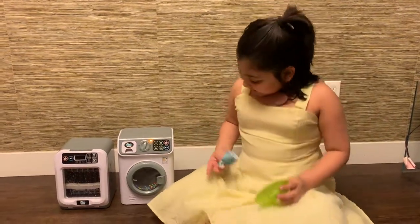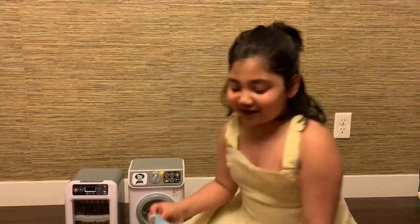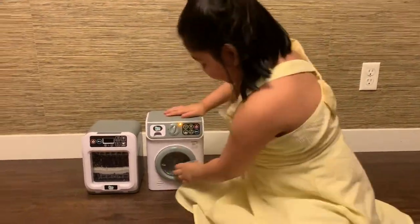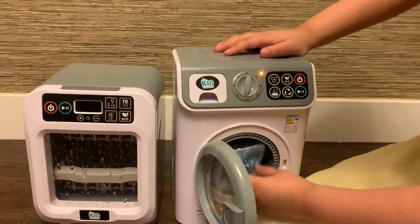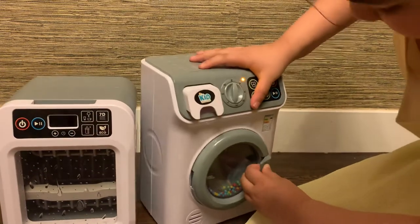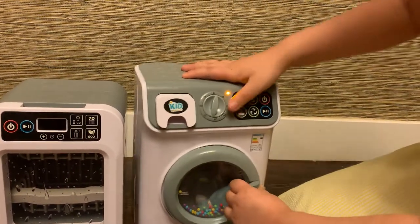Hey guys, today I will be showing you my toys by Kid Connection, and over here I have some props to show you what they do. So over here I have a washing machine. You put this cloth in here, put the gold in here, and then you do that.